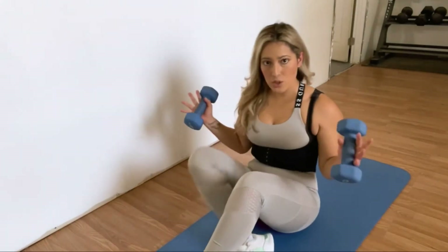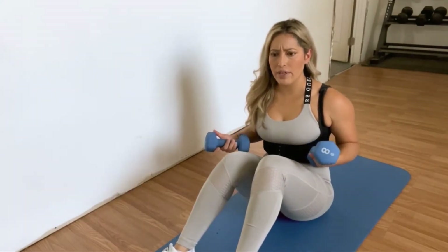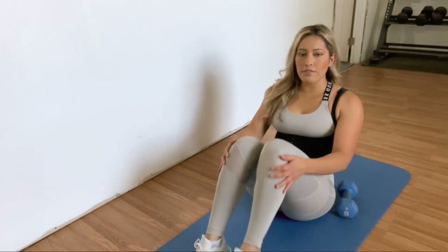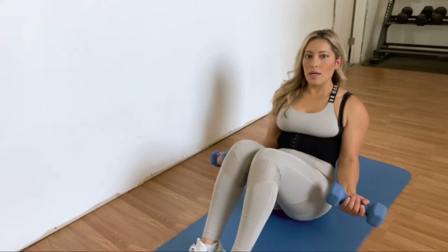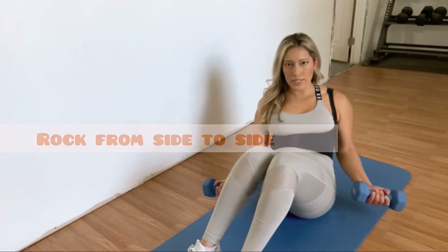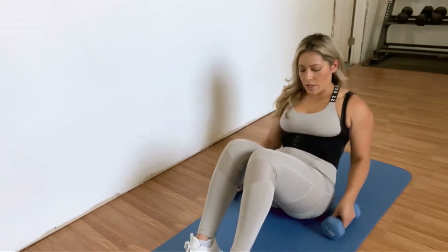For the first move, we're going to do swivel beat ups. I like to incorporate weights whenever possible — these are eight pounds, but they might be a little too heavy. Aim for three to five pounds. You're going to set up in a V-up position with your knees bent, feet flat on the floor, palms facing up, and you're just going to rock from side to side.